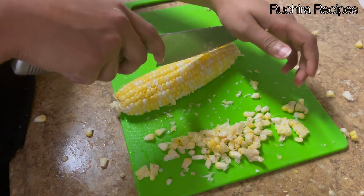To enhance the flavor, squeeze some lemon juice on the corn ribs and garnish with chopped coriander. Enjoy this flavorful, tasty corn ribs — and while eating, don't forget to remove the cob. Thank you for watching Ruchira Recipes. Please subscribe, like, share, and comment.